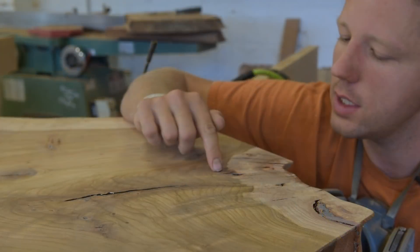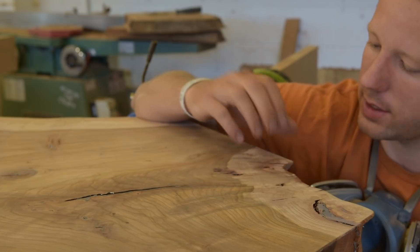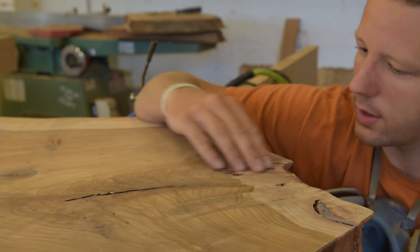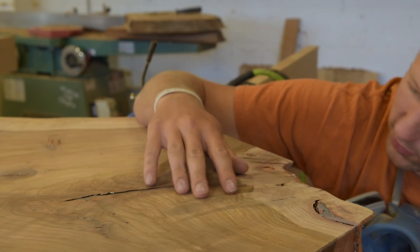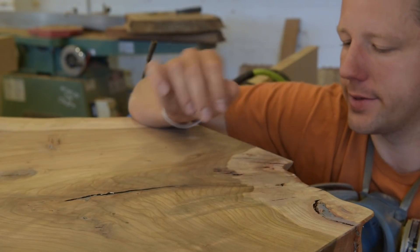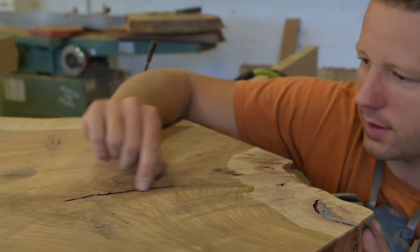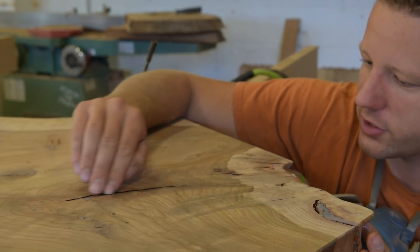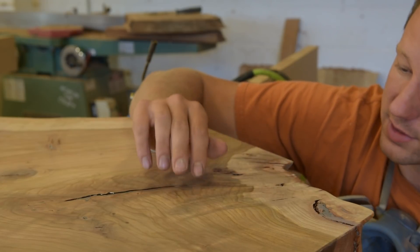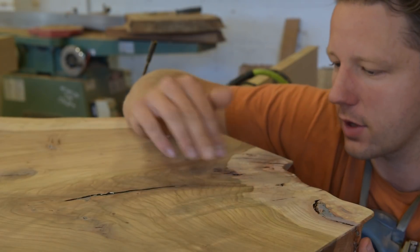So you can see right here the epoxy kept soaking in — I kept topping it up and it just kept soaking into these cracks. Some of these voids were just huge. I just kind of let it be, and you can see there's a little bit of depression and there are still some voids where food could get stuck, but the epoxy down below is all hardened up now so it should be easy to top these up.